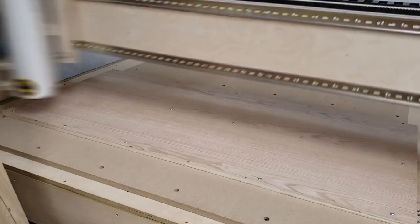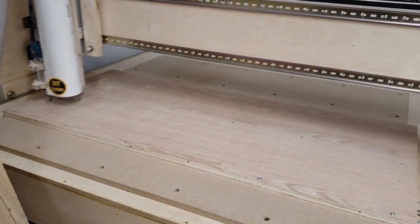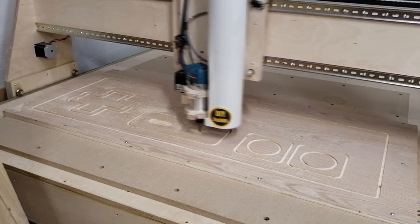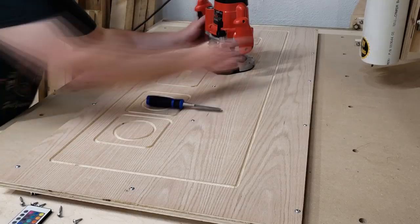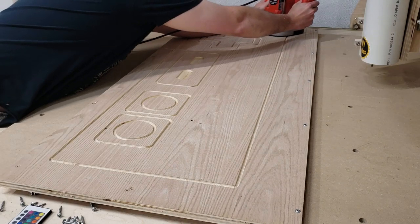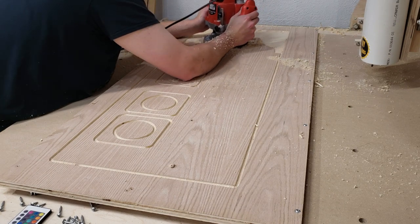After everything is cut to size, I can bring over the top to the CNC and mount it in the exact location to start cutting out the inlay pieces and the recessed pockets. I only cut out the outline of all these pockets, then set the depth on my handheld router with a much larger bit to manually clear out the bulk of the material, as I figured this would be faster and cause less wear and tear on the CNC machine.